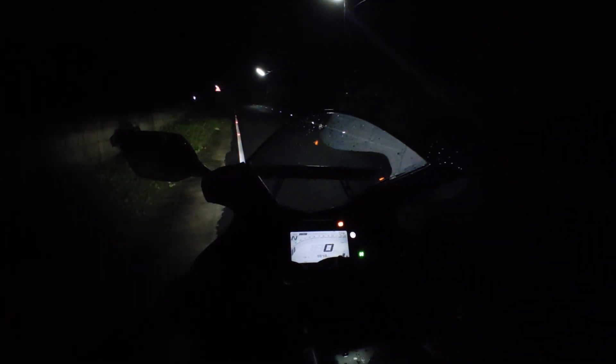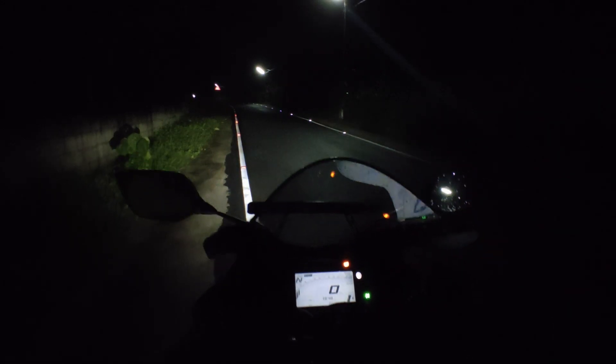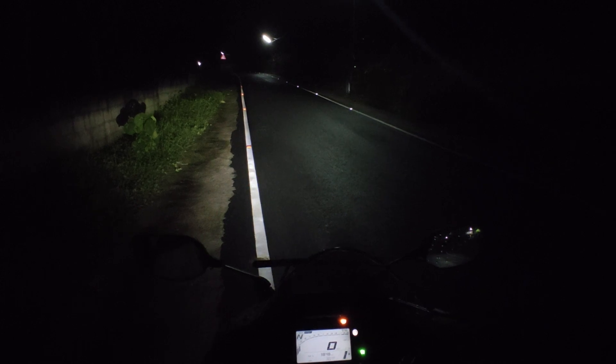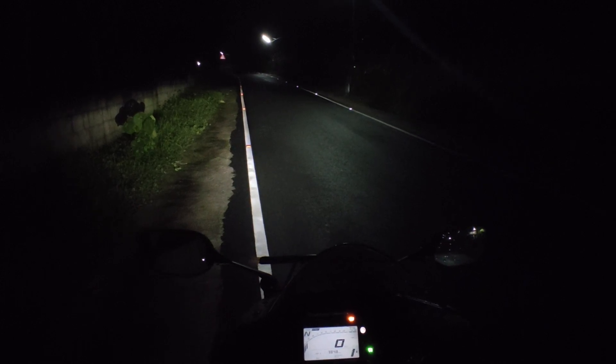Now we will put the dim on the floor. This is the dim. This is the dim — it is bright.